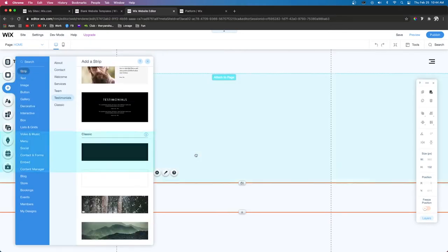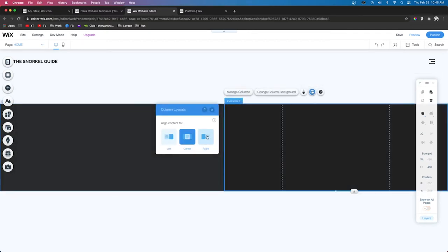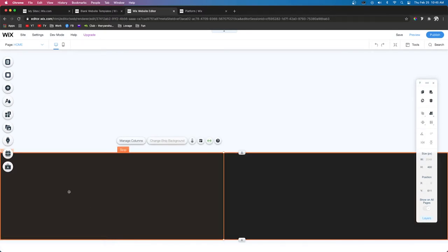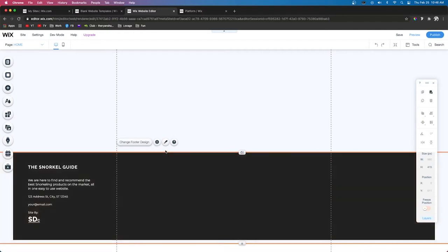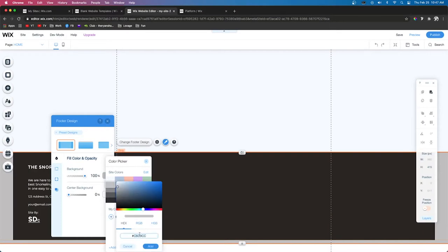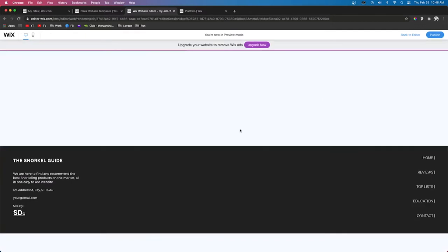Now let's go ahead and do the footer. We'll do the same thing as before — add a strip, make it dark, choose Layouts, Add Column, align the left column to left and the right column to right. Then we'll drag it down until we see 'Move to Footer' pop up and press that button. Now we can add in our footer content and don't forget to add our 60-pixel margins to keep the site consistent. We'll select the footer, change the design, customize fill, remove the center background, and add our color so we can align all content together. We have the logo, a little description, the company address, email, and on the right different links to other pages.